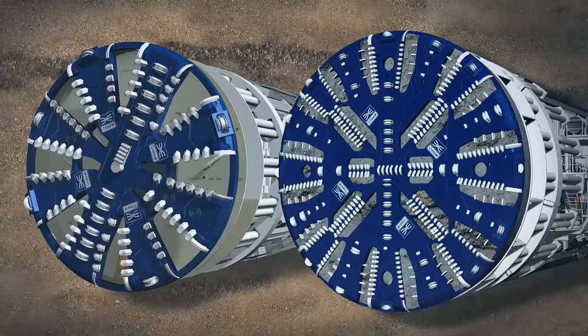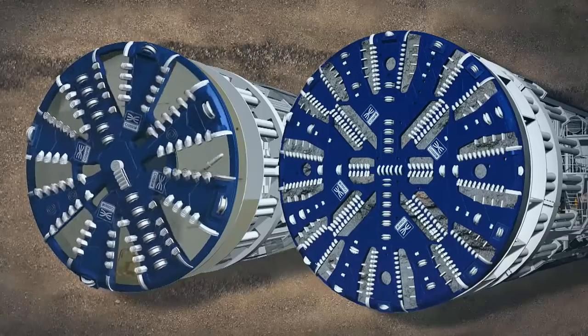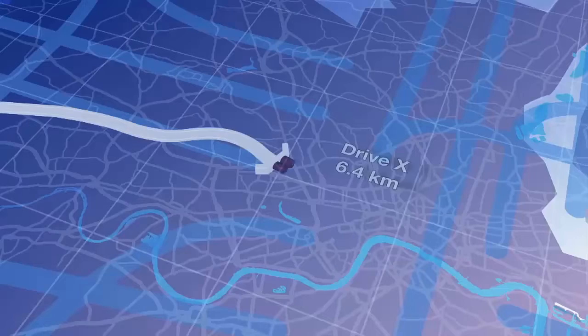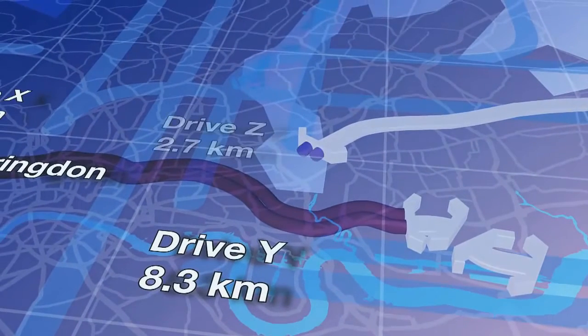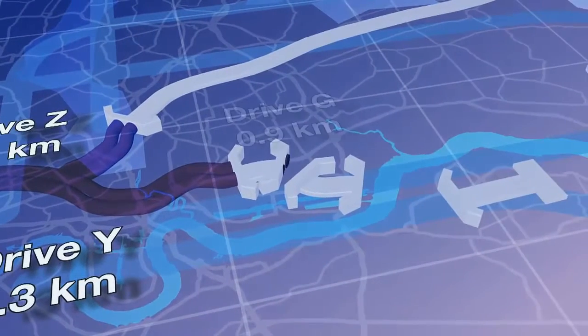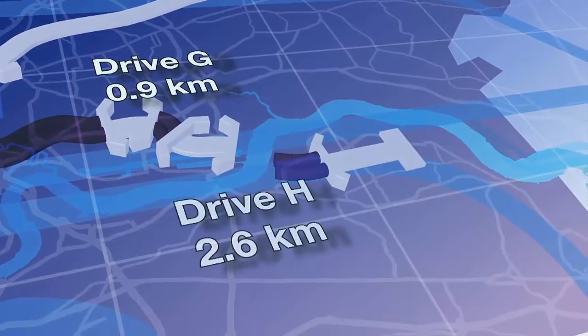There are two types of TBM being used by Crossrail: earth-pressure-balanced TBMs and mixed-shield TBMs. Six earth-pressure-balanced machines will be used for the 18 kilometres of tunnel through the clay to the west and the riverbed deposits in the east, while two mixed-shield machines will be used to drive the tunnels through the chalk beneath the River Thames.